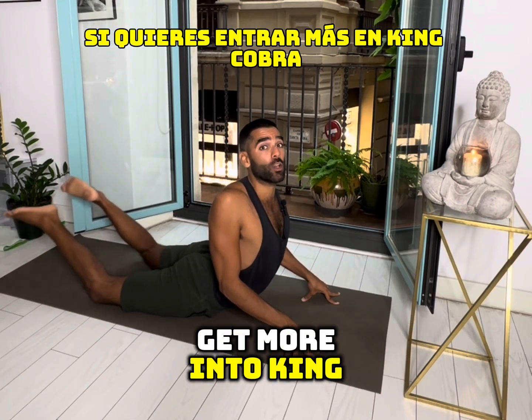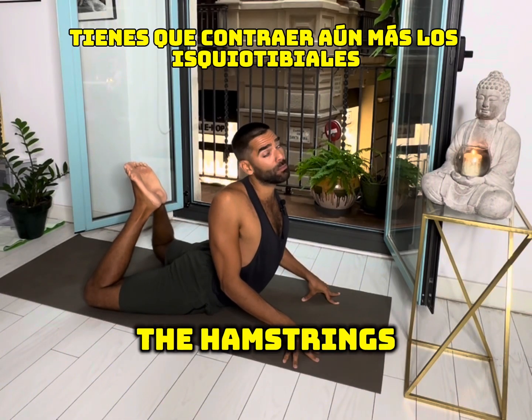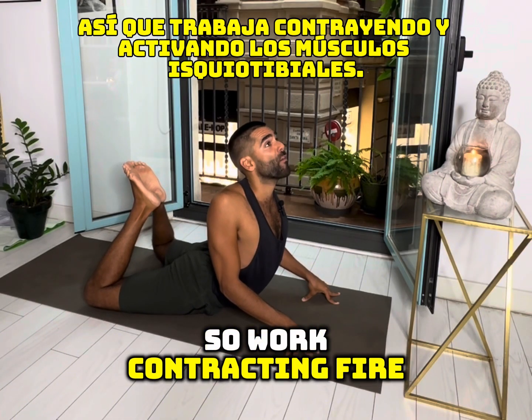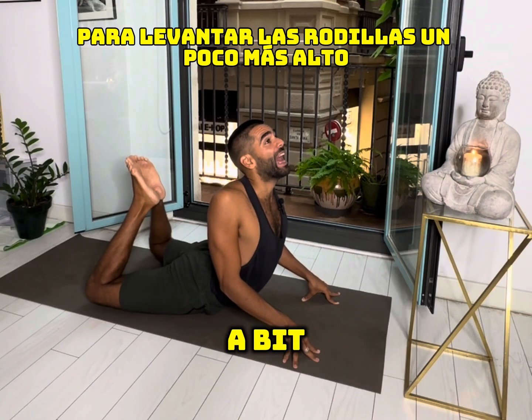If you want to get more into King Cobra, you can also bend the knees. That way you have to shorten the hamstrings even more — contracting and firing up the hamstring muscles — and we also get the glutes to engage to lift the knees a bit higher.